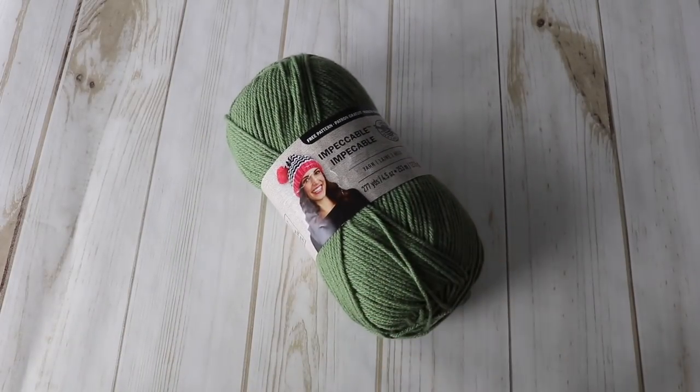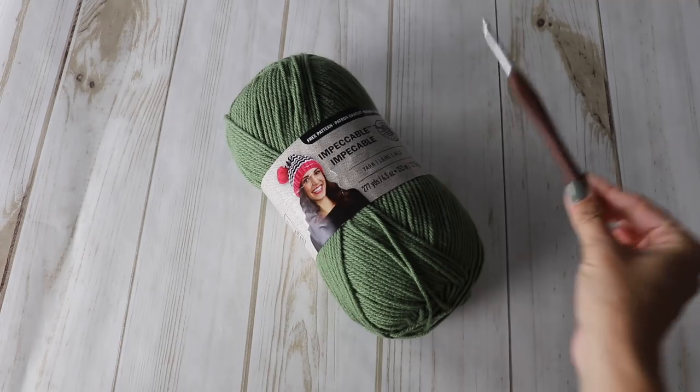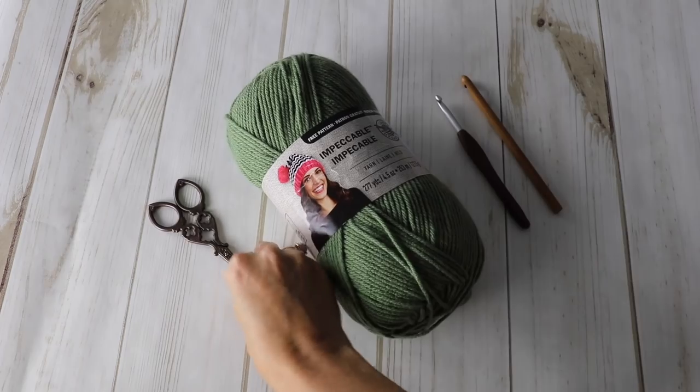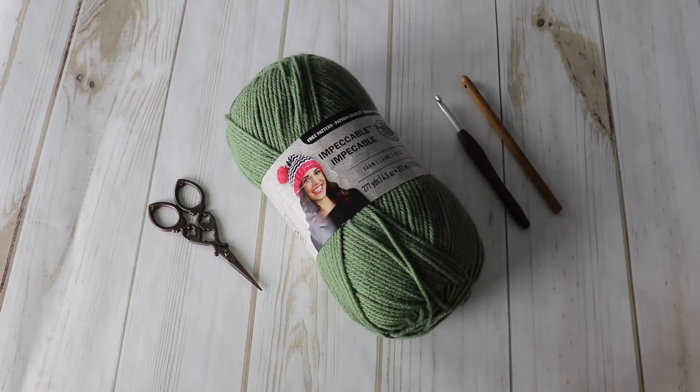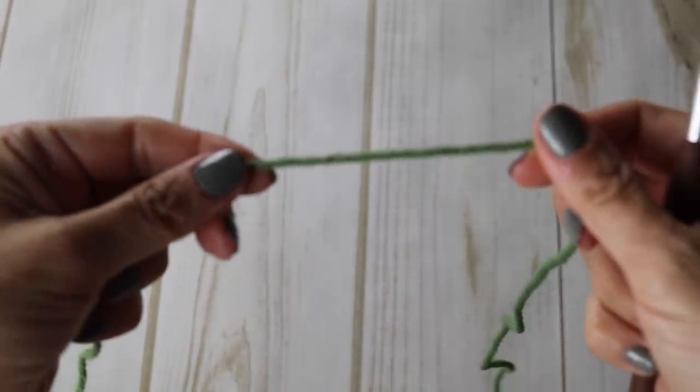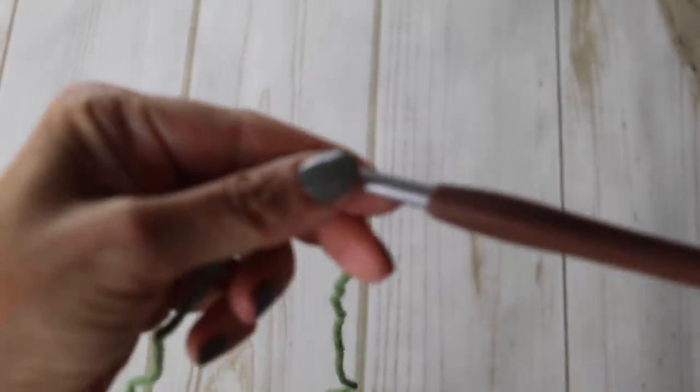For this tutorial you will need four skeins of yarn from the brand Threads and Loops. The name of the yarn is Impeccable — there's about 120 grams in each skein, and you will need four skeins. You will also need two crochet hooks: one 6mm and one 6.5mm, some scissors, and a tapestry needle.